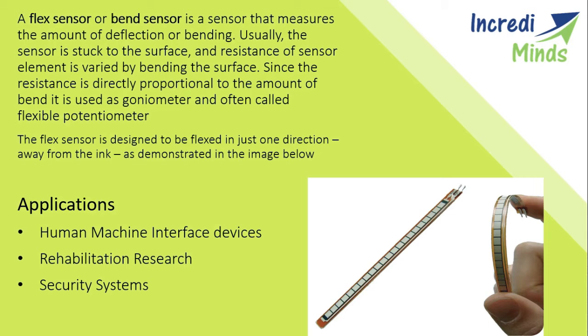Now we will look at some applications. The first application is human-machine interface devices, such as designing a glove for a robotic hand. We can install flex sensors on our fingers, and as we bend our fingers the sensors bend with them, causing resistance changes which can be processed by an Arduino. The Arduino detects the resistance change and sends corresponding signals, which are then interpreted by a servo motor to actuate the robotic hand accordingly.